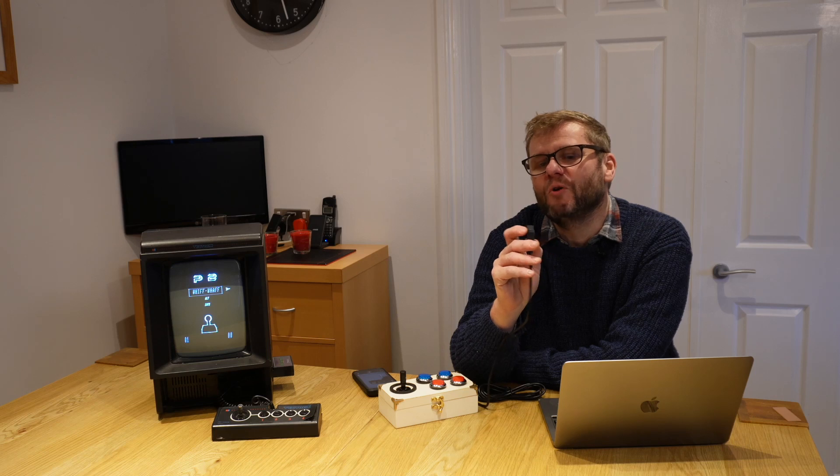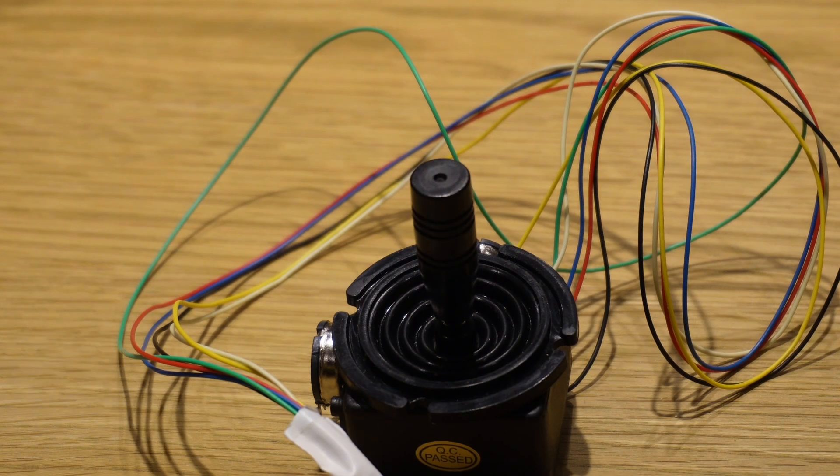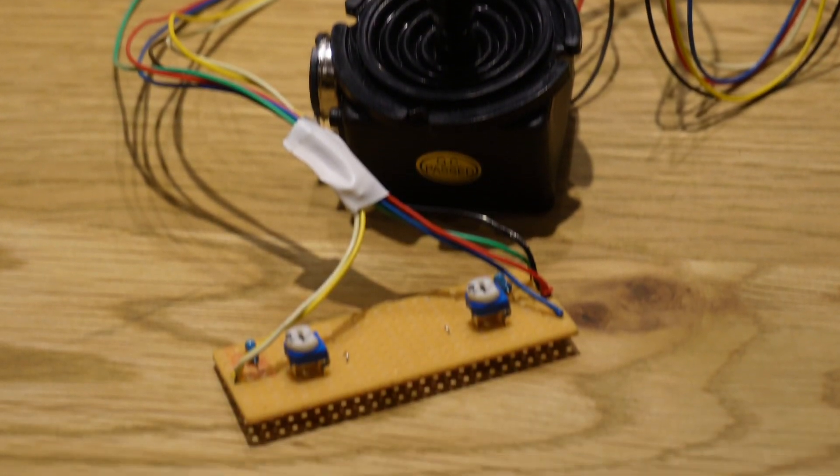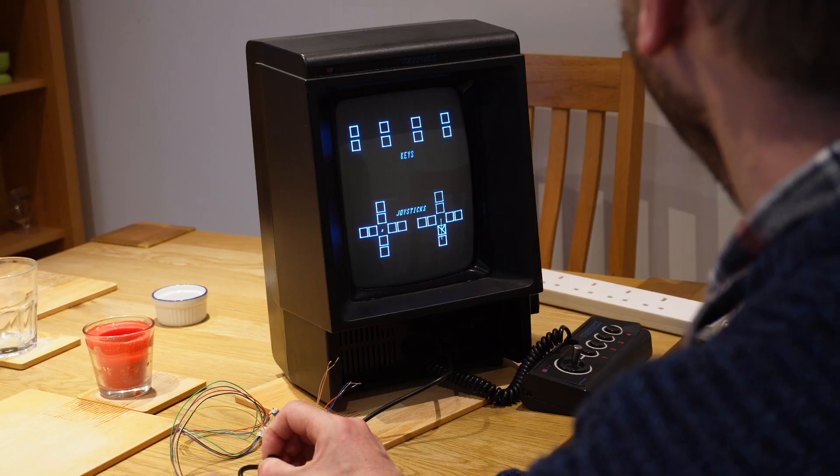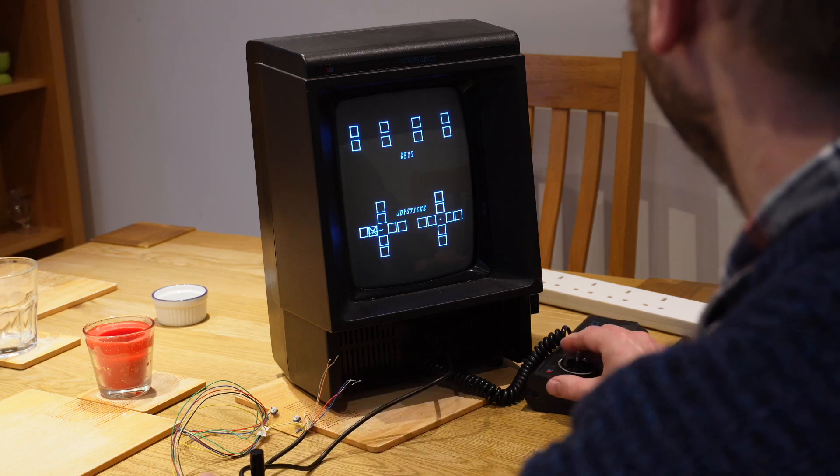I got my meter out and worked out what pin was connected to what. Thankfully all nine pins were connected. I connected it to the board, then connected my joystick to the board too. I plugged it in and to my amazement the thing worked — it didn't even need any calibration, it was working brilliantly.